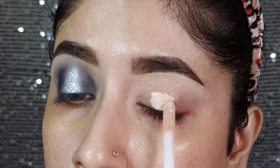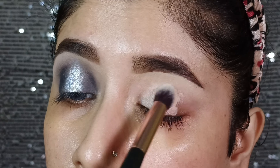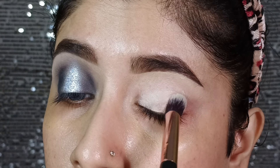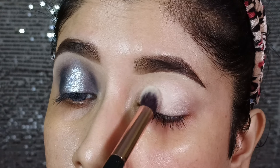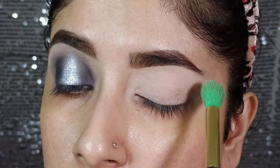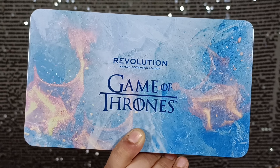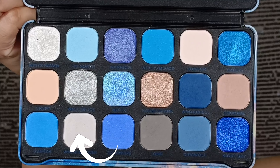First, I applied concealer here in a small amount and I will blend it with a blending brush so that all pigmentation will hide and a clean canvas can be provided. Then I will lightly set with powder so that you don't crease. After this, I am using the Makeup Revolution Game of Thrones eyeshadow palette.